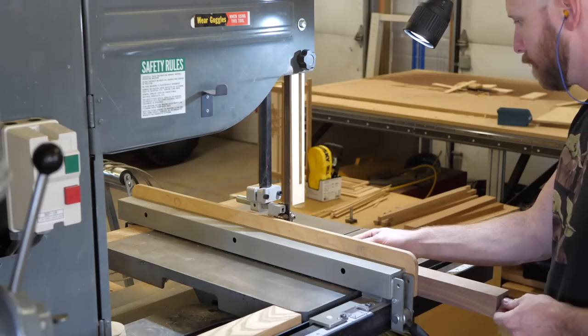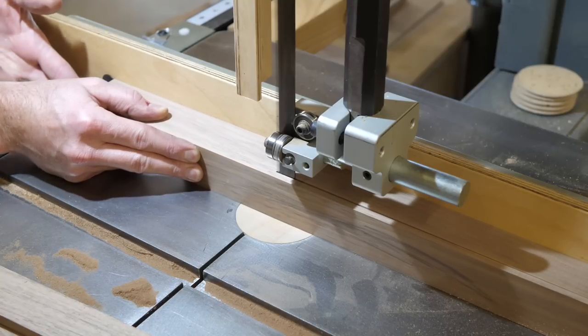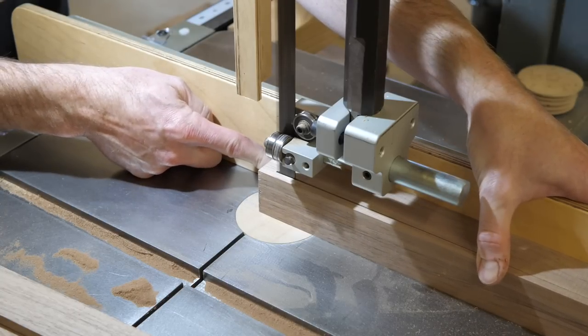I didn't want the legs to look too heavy but I didn't want them to look too thin, so I cut a little and see how it looks. After a few cuts at the bandsaw, I ended up at the same dimension as my mock-up.